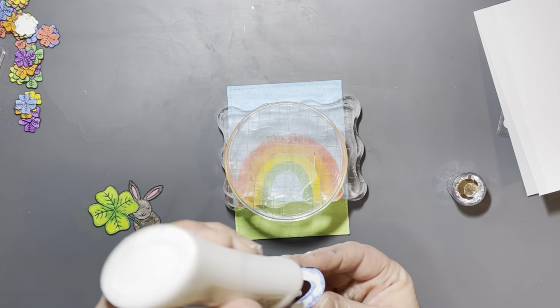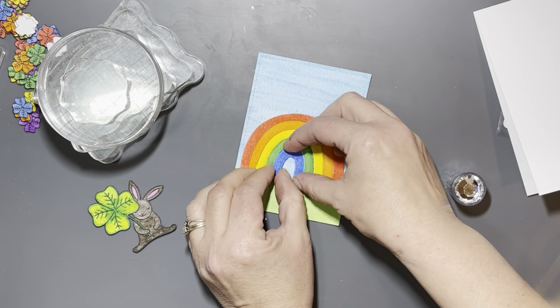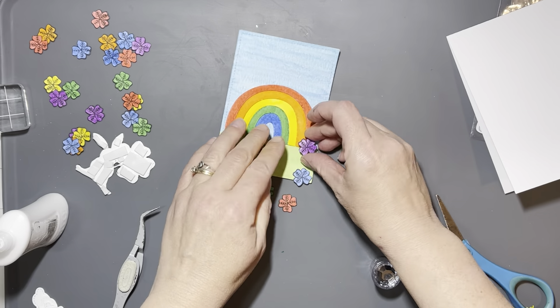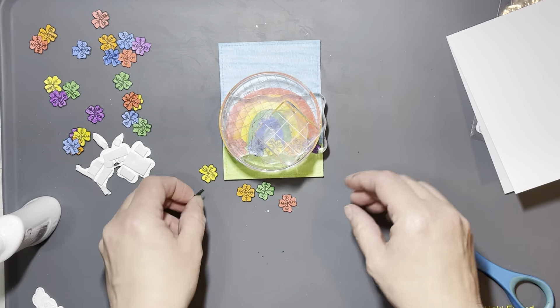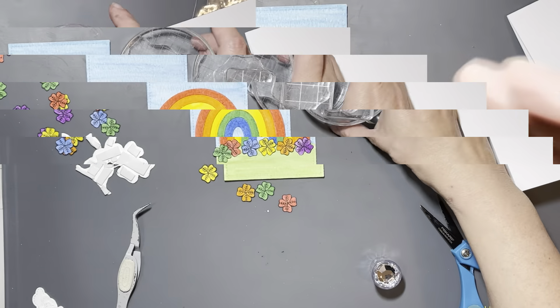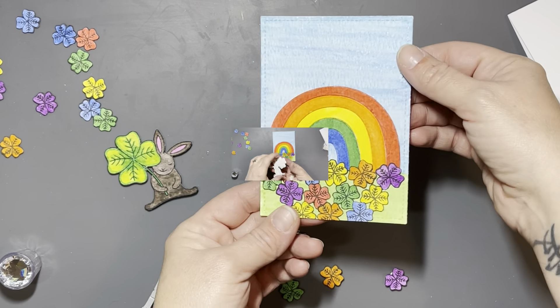We're going to be using three of the papers from the Spring Floral Number Two paper pad. I thought both of these pads were really cute - I think I like the other one better because I just love the green and purple plaid papers in that one, but this one's really pretty too. I love the rainbow of colors and I love that all the papers are the same because sometimes I have a really hard time choosing patterned paper.